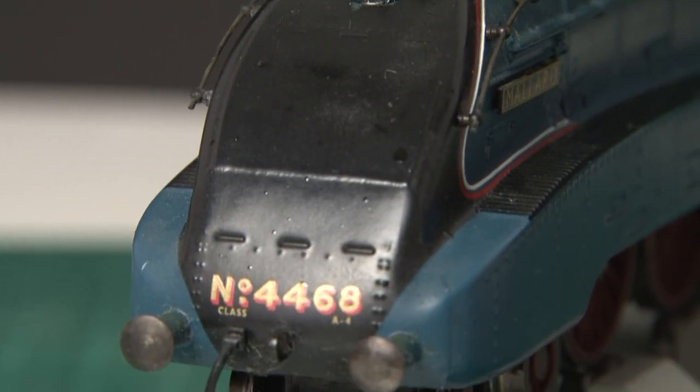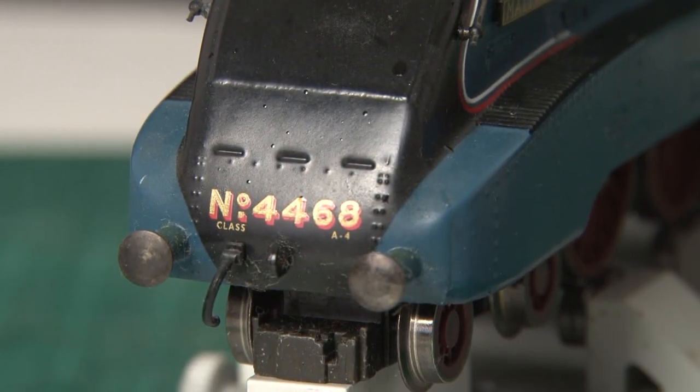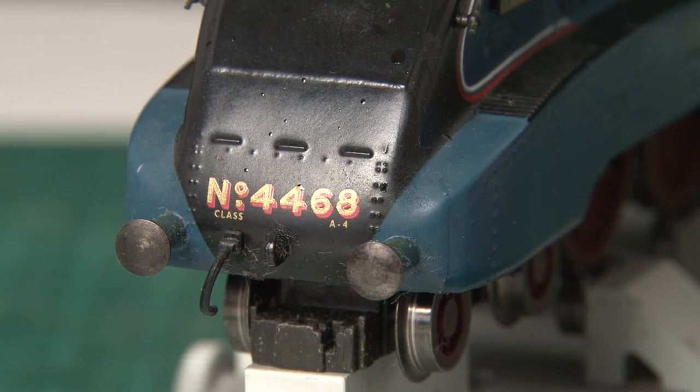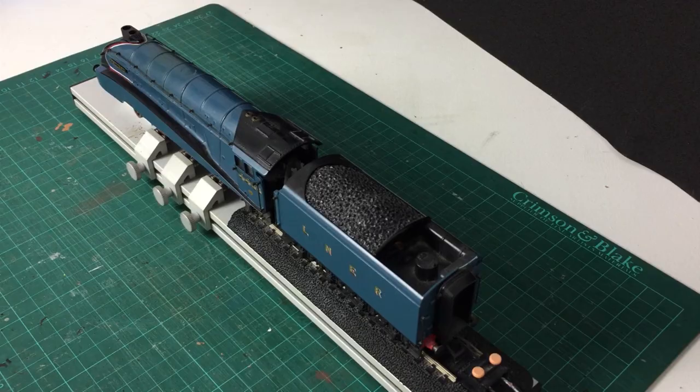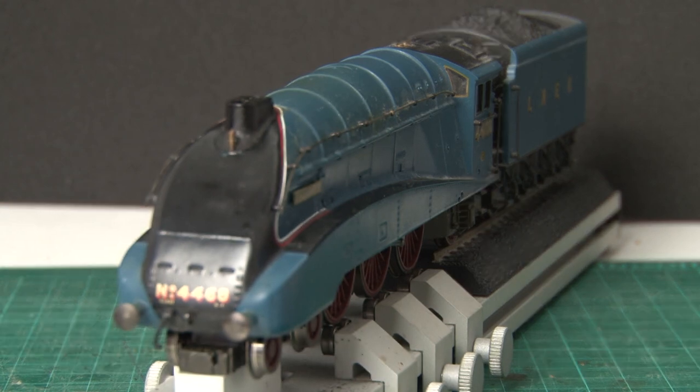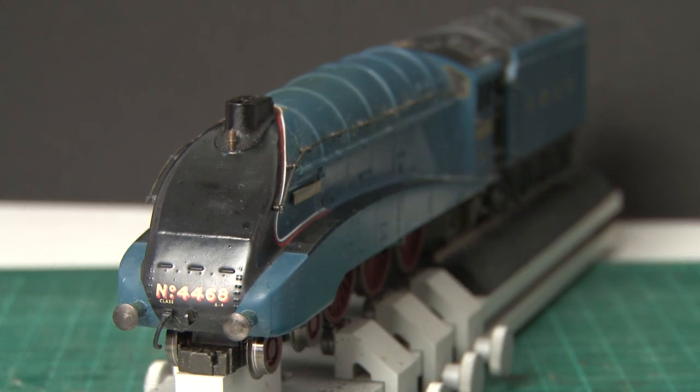The number is also repeated on the front of the loco along with the A4 classification. As for cab detail, well there isn't really any — we have lots of pipes and wiring running between the tender and the loco instead. I think that can be forgiven though, as no one really gets a live steam loco specifically because they want an incredibly detailed model. It's more the novelty of having a working steam engine in double O gauge, and in order for Mallard to work it's kind of important that those wires are there.